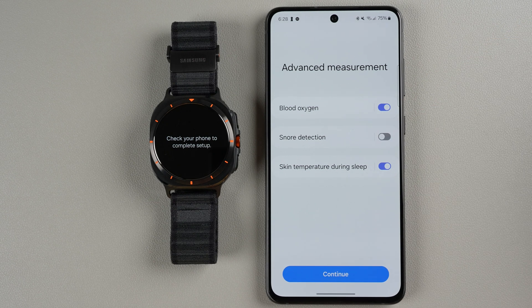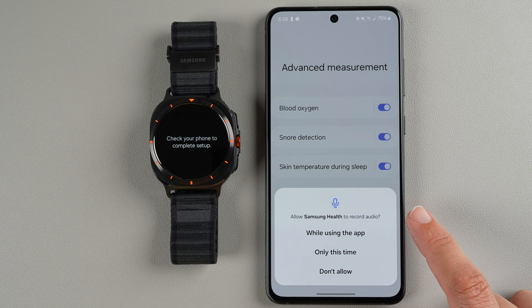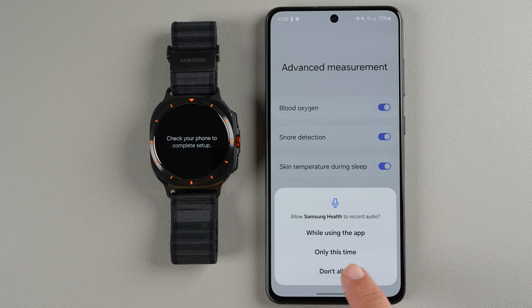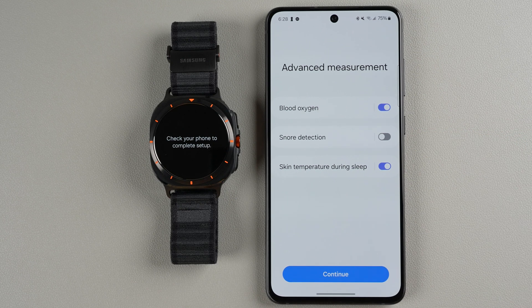If you want snore detection, you will need to allow Samsung Health to record audio. You can make your choice here. Note that you do need to allow microphone access for snore detection to work. Make your selections and tap Continue.